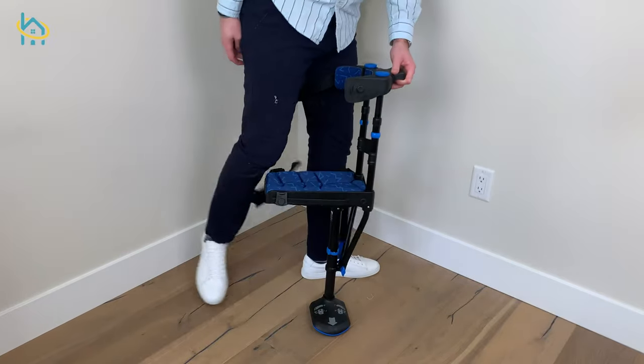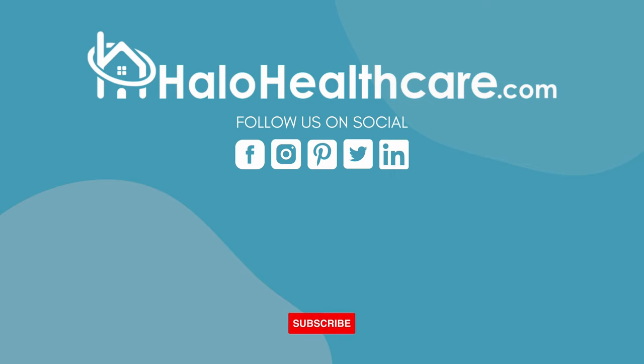And that's it. To get yours, visit us in store or online at halohealthcare.com.